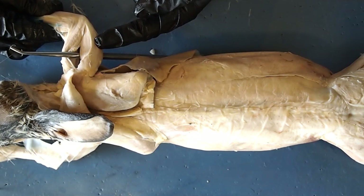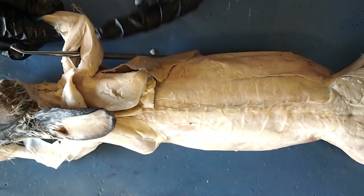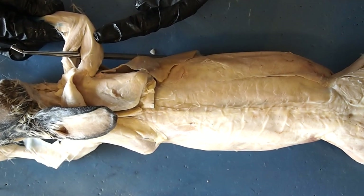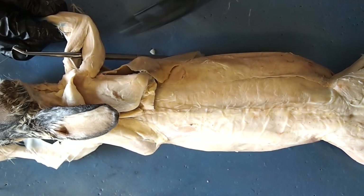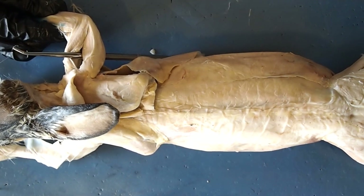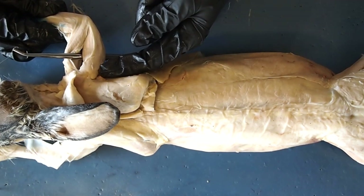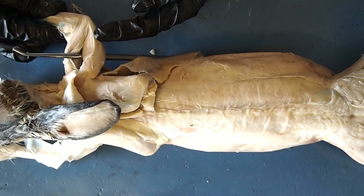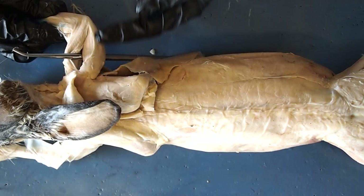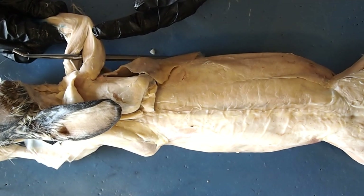Oprah Winfrey always called this muscle her flags, because this is a muscle that is very difficult to condition. She would always say that when you wave at your friends, you can feel that the triceps muscle kind of waves in the breeze, kind of like a flag. So if you do tricep dips or tricep extensions, those are the kinds of exercises you're going to use in order to condition and strengthen that muscle.